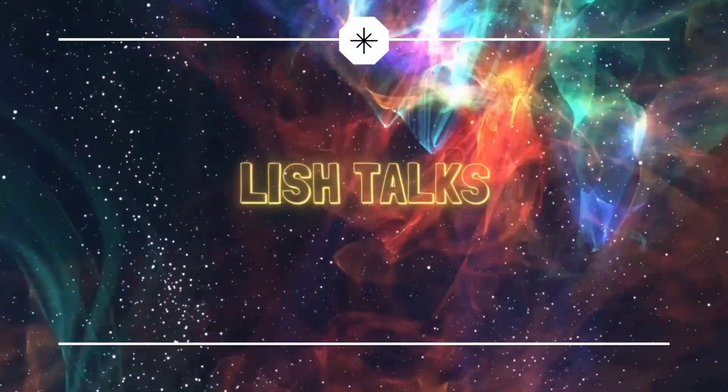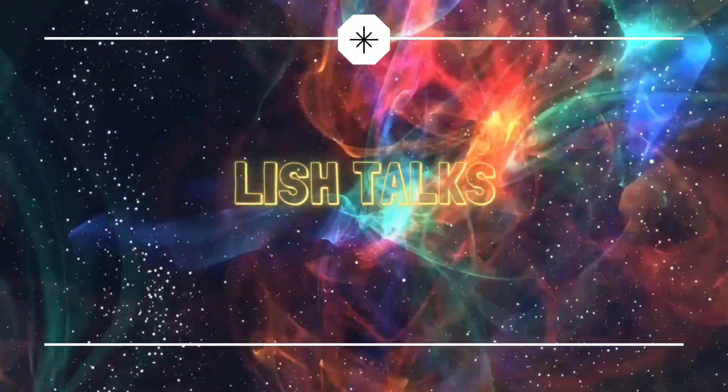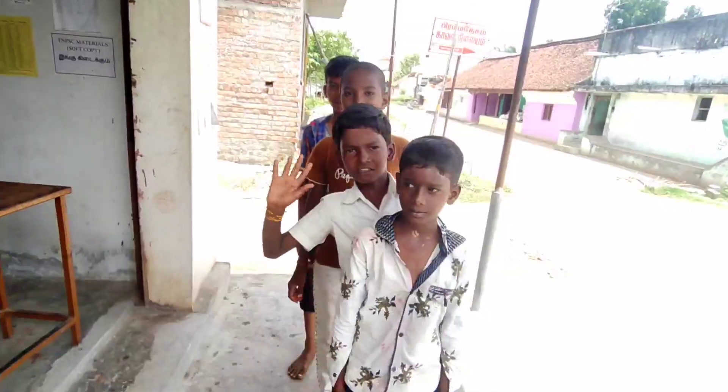Hi friends! Hello everyone! Welcome to our channel Rich Talks!